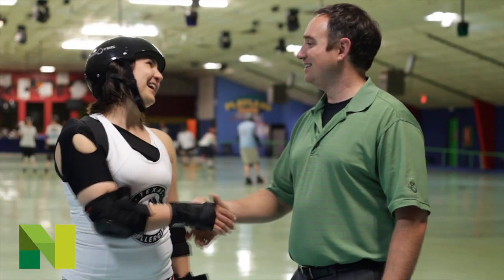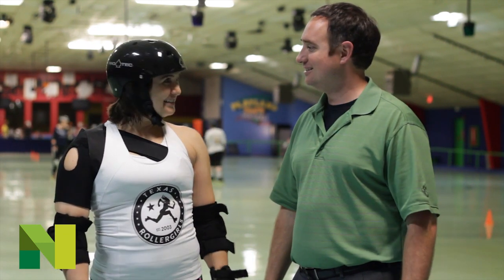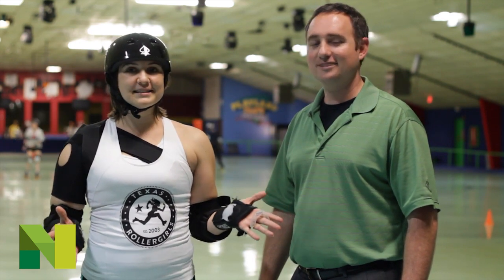Desecration, welcome to the show. Thank you so much for having us. She's going to tell us a little bit about the history of the Texas Roller Girls and what Roller Derby is all about. I'm Desecration with the Texas Roller Girls. We were founded in 2003. We are the founders of Flat Track Roller Derby right here in Austin, Texas.